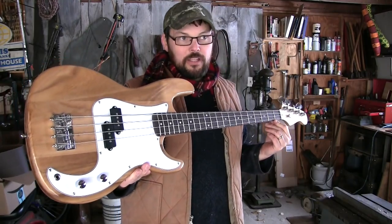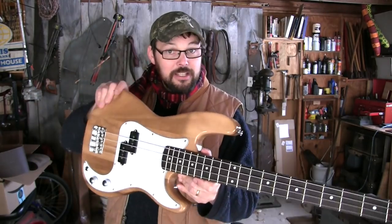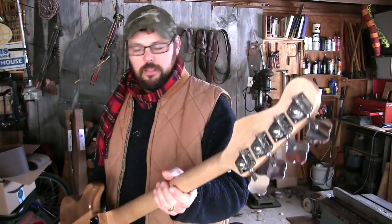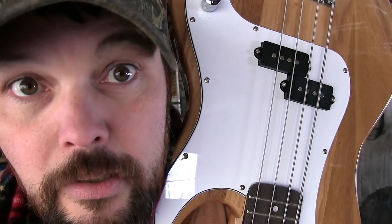This bass is called the Glary Precision Electric Bass. Precision — where have I heard precision before? It's actually got that super familiar P-bass shape, and the headstock looks about right. Let's take a look over every square inch of this bass and then we'll plug it in and see what we got.